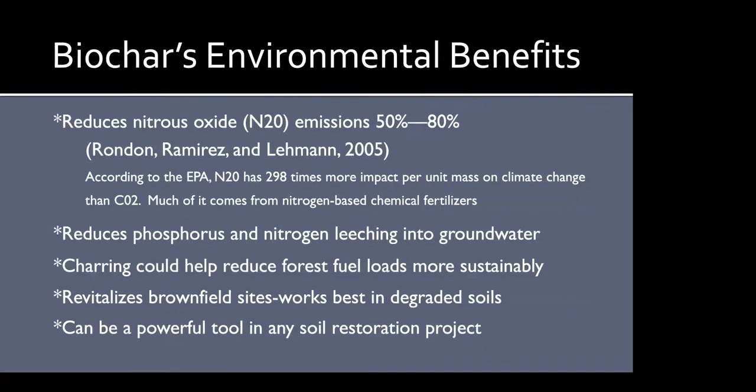Other environmental benefits: biochar has been shown to drastically reduce nitrous oxide emissions — in one study, between 50 and 80 percent. Since the EPA considers N2O almost 300 times more impactful per unit of mass on climate change than CO2, that's really critical. Much of these emissions come from nitrogen-based chemical fertilizers. Biochar also reduces phosphorus and nitrogen leaching in groundwater. Charring can help reduce forest fuel loads more sustainably, and biochar can help revitalize brownfield sites — it works best in degraded soils.